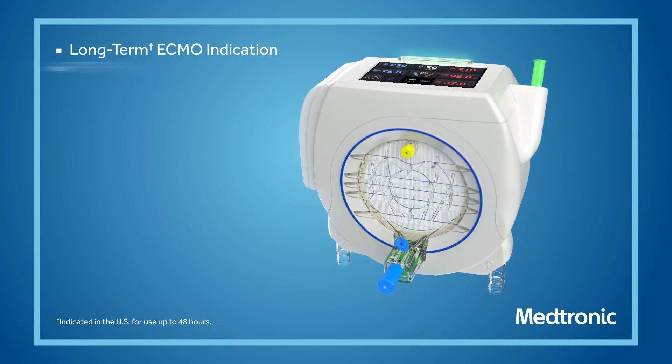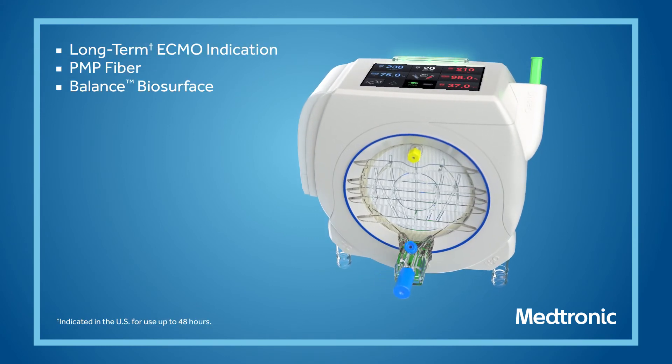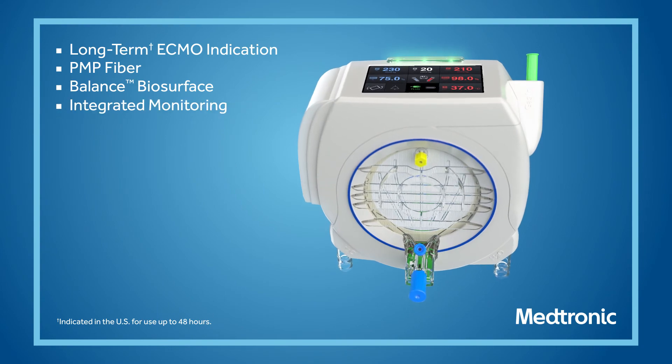Simplify your circuit with the first oxygenator featuring integrated monitoring. Nautilus Smart ECMO module.